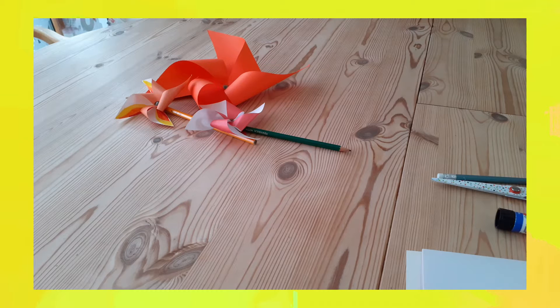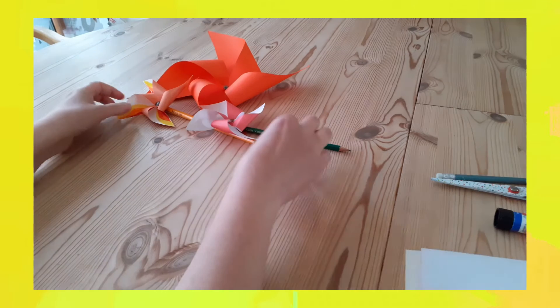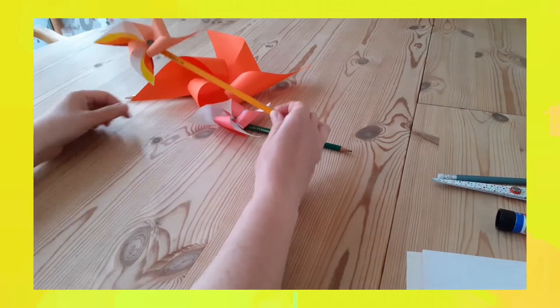The craft we're going to do is to make something that reminds us of the Holy Spirit, and as you can see on the table, we are going to make some windmills.